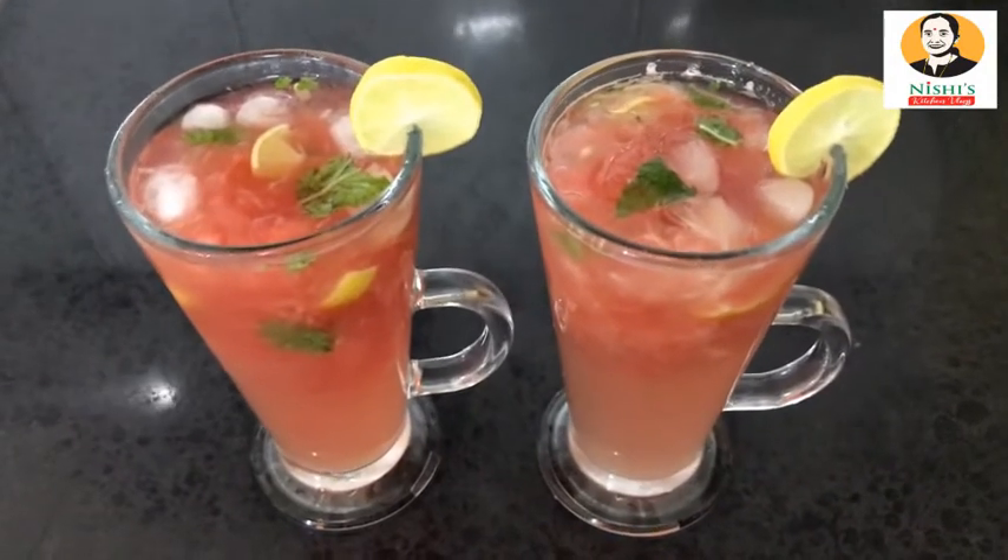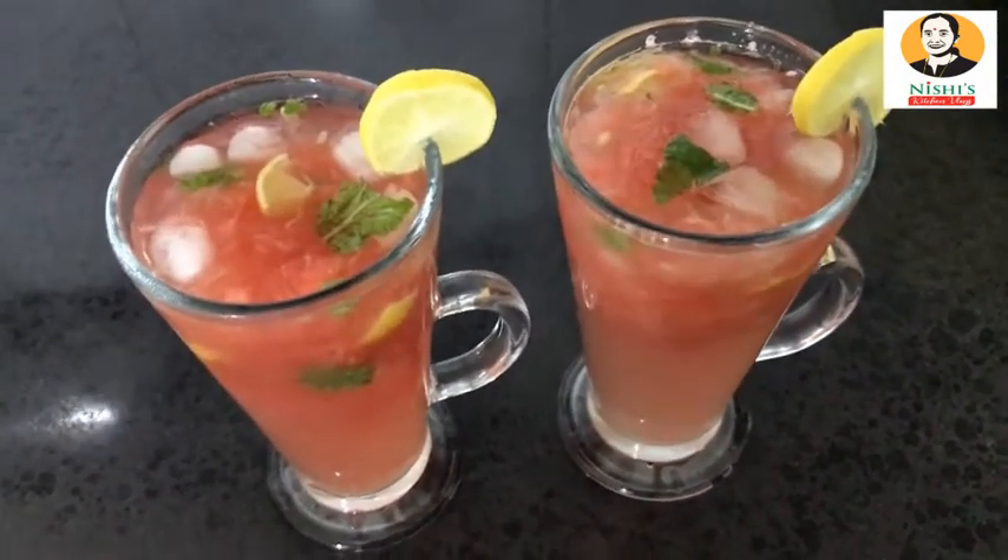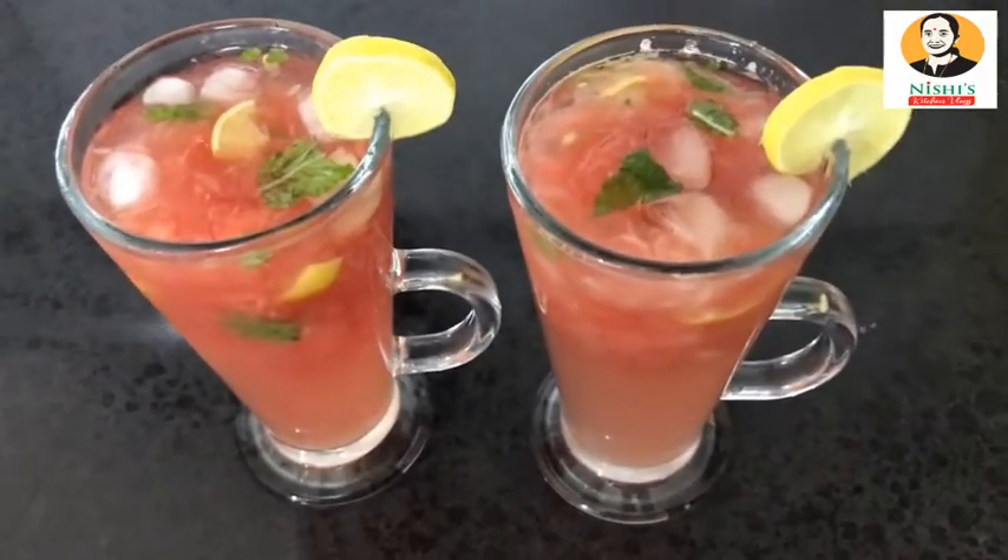Watermelon Mojito is ready. Please taste, like, comment, share and support. Thank you.